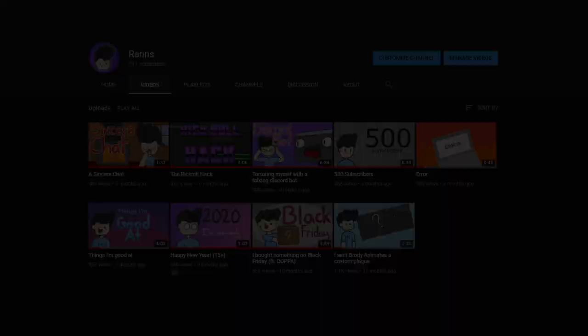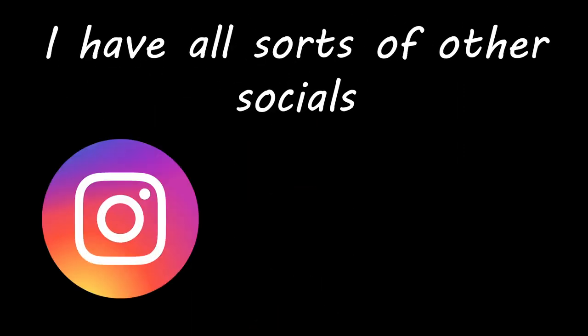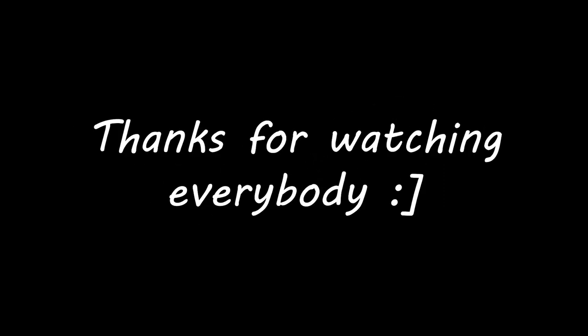You made it to the end of the video. If you enjoyed this video, please subscribe. I don't upload too much, I won't spam you. And if you really love the video, you can check me out on Patreon. I have all sorts of other socials like Instagram and Twitter in my description. You can join my Discord server. Thanks for watching, everybody.